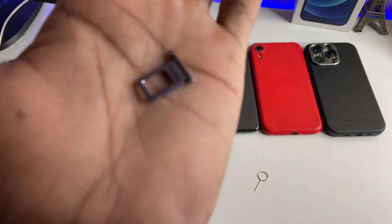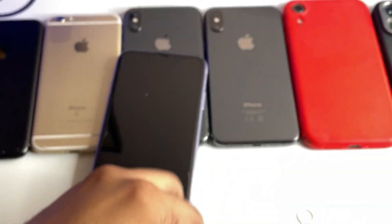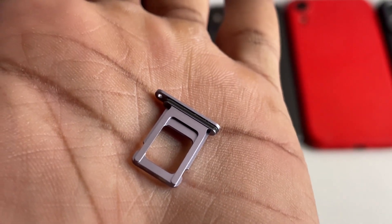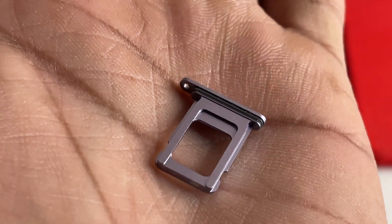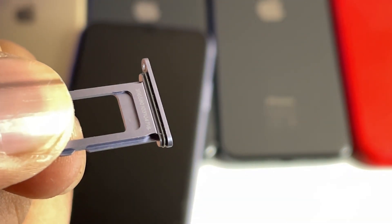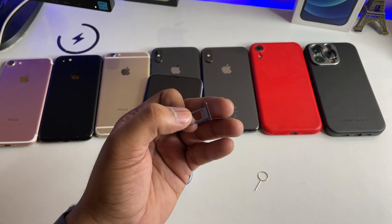Let me show you in detail. At the backside of the SIM card tray, you guys can check here — there are a few numbers written here. Those are the IMEI numbers of this iPhone. This is a very simple fix.